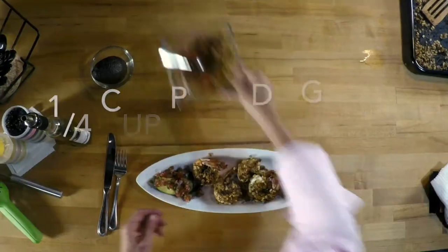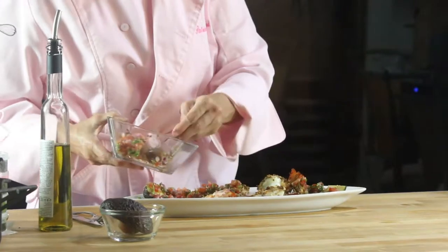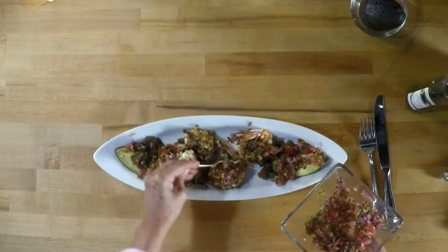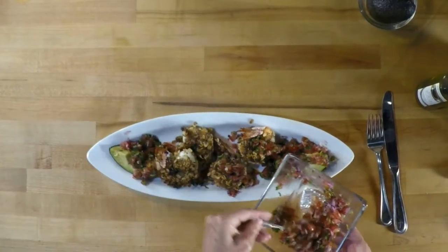Shrimp are full of omega-3s and tomatoes are great and filled with vitamin C. Avocados are amazing and they're full of omega-9s. So you have an amazing dinner here with all the micro and macronutrients you need, in minutes.